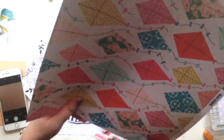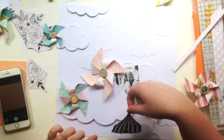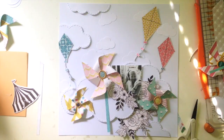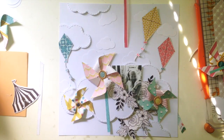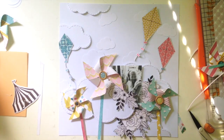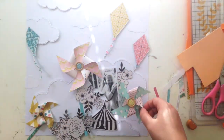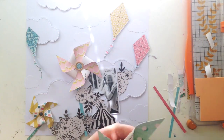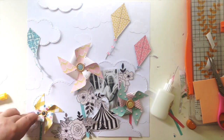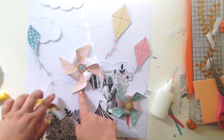I was deciding how to embellish the rest of the page. There's a paper in the kit with beautiful black and white florals that are really easy to fussy cut, so of course I did that. I like the way black and white looks against color because it really makes the colors pop. Because the pinwheels are the stars of the page, I placed them at three focal points — two next to my photo to draw your eye in, and one cute little yellow one in the corner where a lot of embellishing happens.